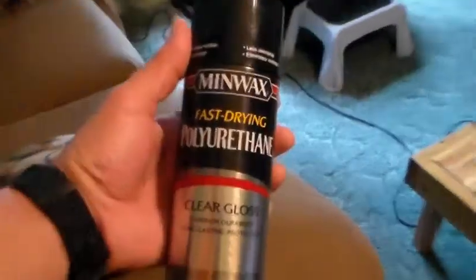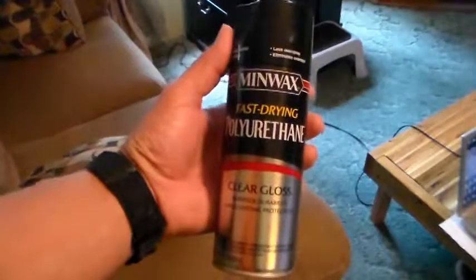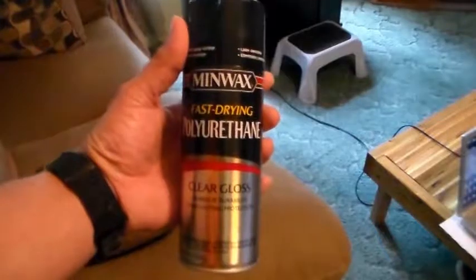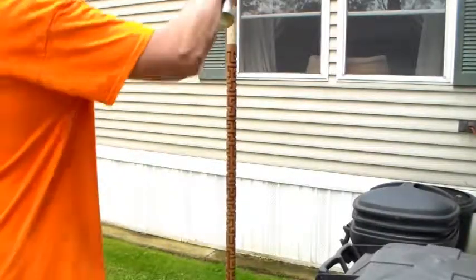All right, I was going to show you what kind of stuff I use to spray it on there. I don't want to use a brush because I'm going to spray it.